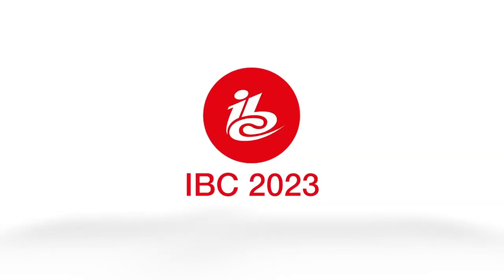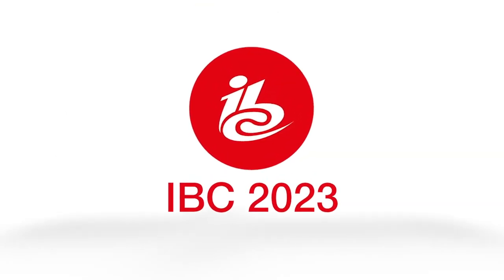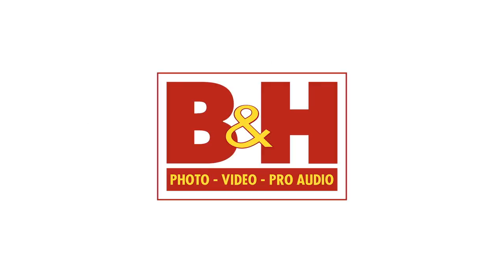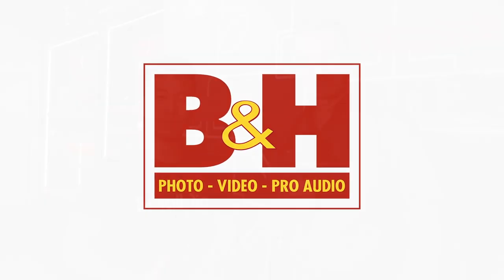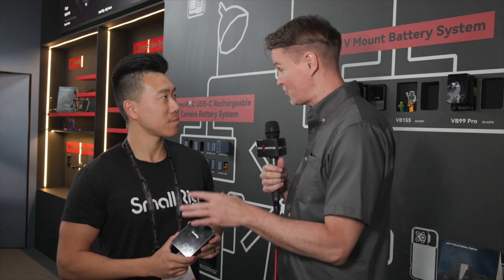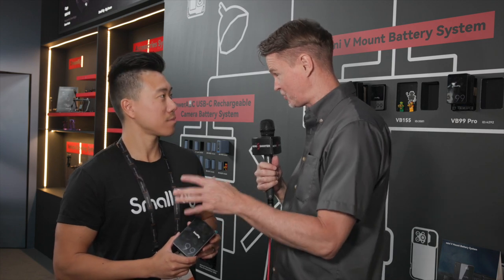New shooter coverage of IBC 2023 is sponsored by Atlas Lens Co., Atomos, Sennheiser, and B&H. Hi, it's Matt here for newsshooter.com at IBC 2023. I'm back with David at the SmallRig booth. Your V-mount batteries have been very popular — you've now introduced a new Pro Series here at the show. Tell me what the differences are.